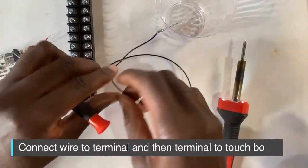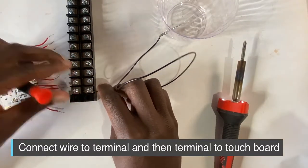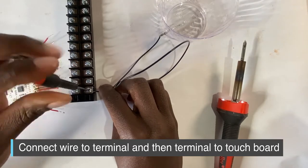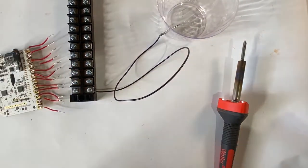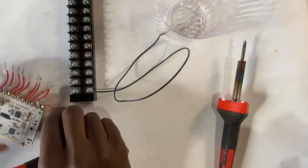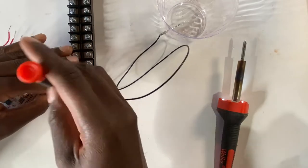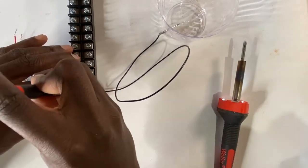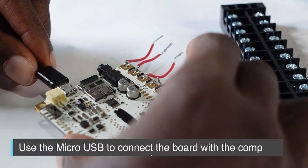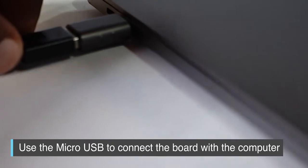Take the other end of that wire and connect it to the terminal block, especially if you have multiple items you want to connect. If you only have one item, you can connect it directly to the Bare Conductive board. I had a ton of different items, so I like using terminals — they make it easy to install and change items. Now just connect the micro USB to the board and the other end to your laptop.